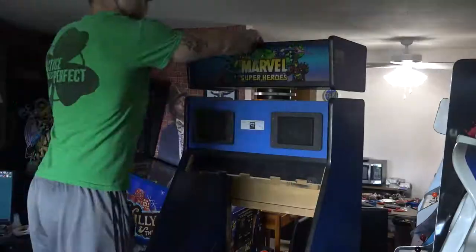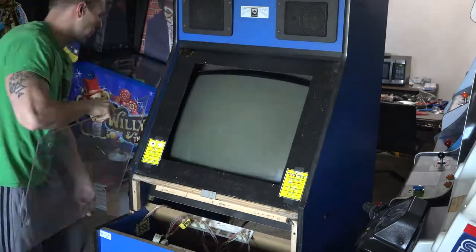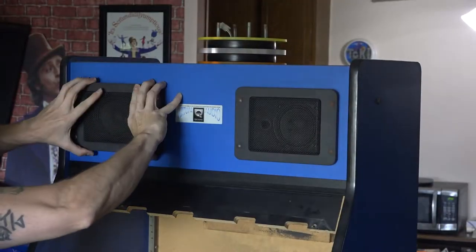Hey, what's up everyone? Quick update on the Big Blue. As you can see, a bit's been done to it, mostly pulling parts out of there. I pulled the marquee box off, pulled the monitor — basically all the metal parts that I want to have powder coated, I pulled those.